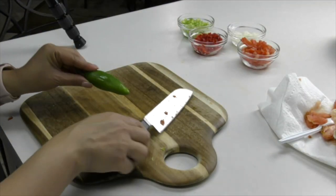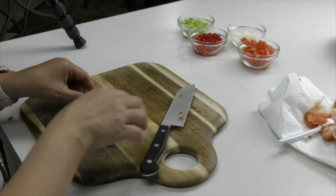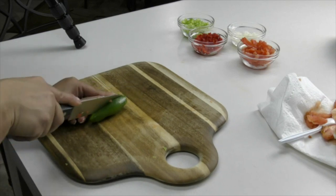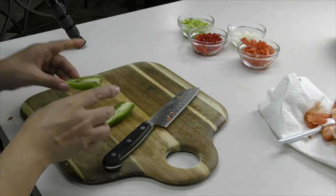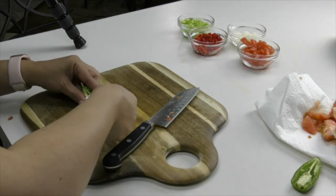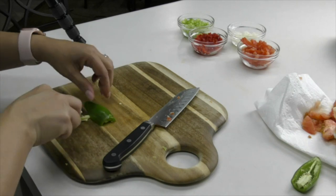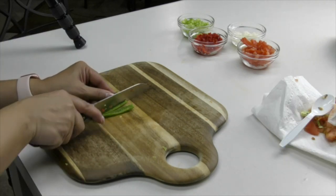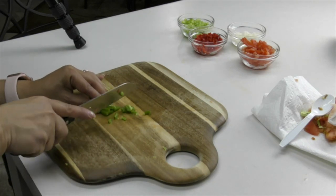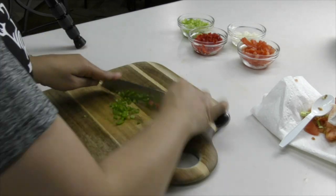I'm going to be using half of a jalapeño. For those who don't like things hot, don't worry — we're going to be deseeding it and it's going to be very mild. For those who do like it hot, feel free to leave the seeds, and you can also add pickled jalapeños at the end. Make sure you dice this into small pieces. If you wear contact lenses, it's a good idea to wear gloves when handling jalapeños, or use a zip-lock bag — you don't want to be hurting later.